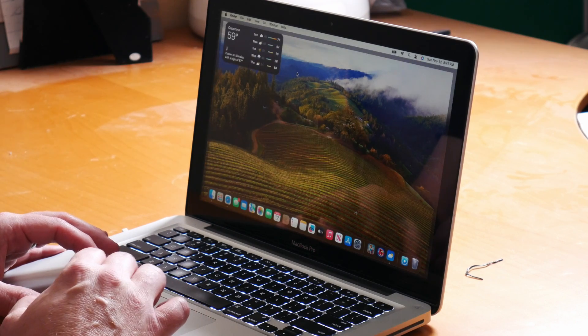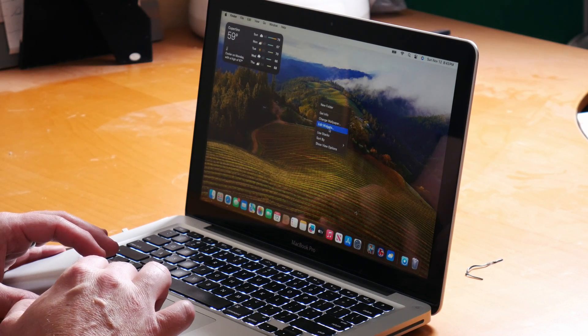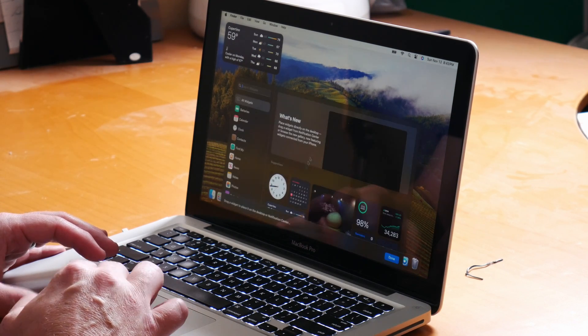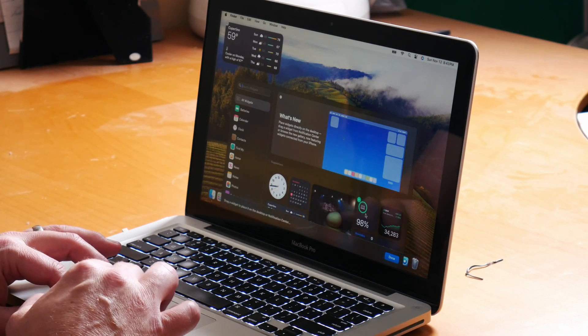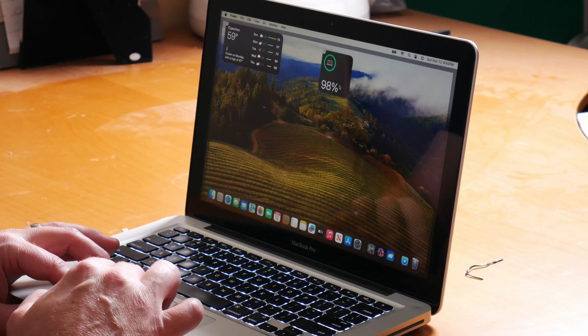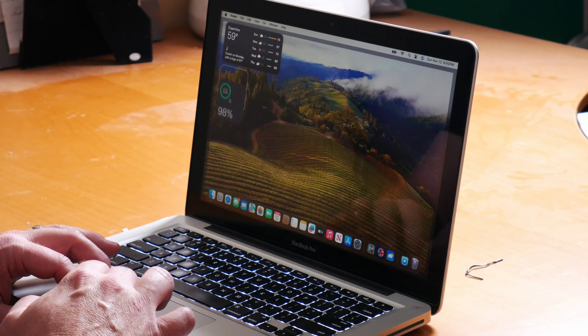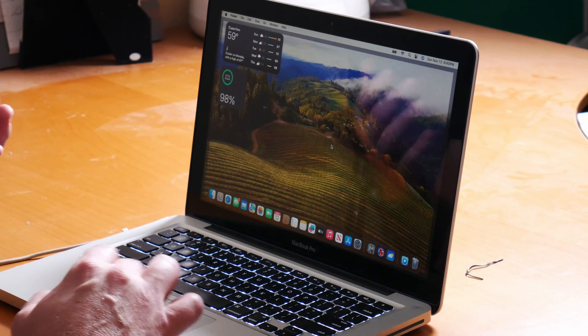Another new feature that's working fine is widgets on the desktop. I have the weather widget and we can go and add another widget — just go into edit widgets, drag out the battery one, and you can put it on there and move it around wherever you want. It works just as you would expect, and the interactive widgets work fine as well.